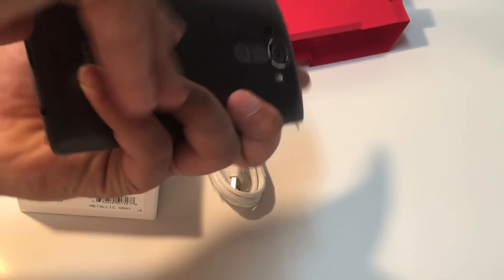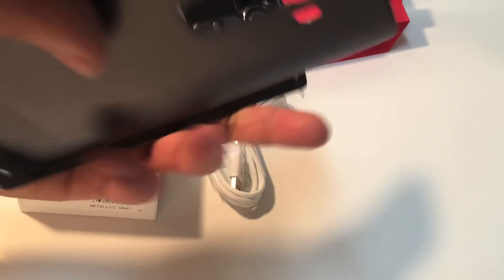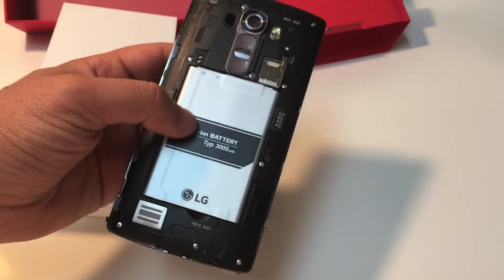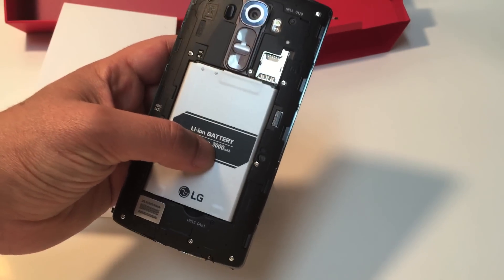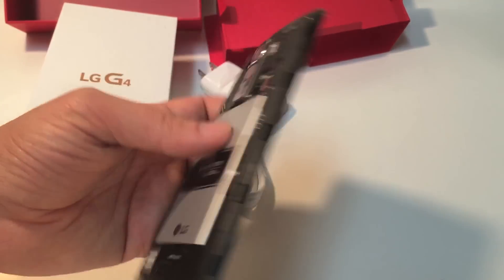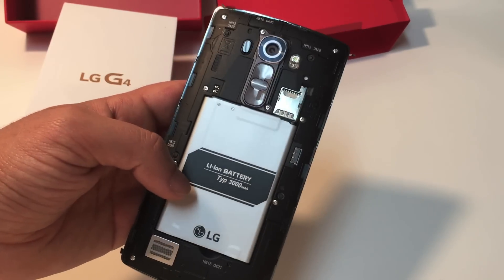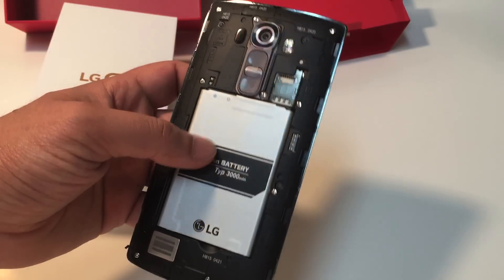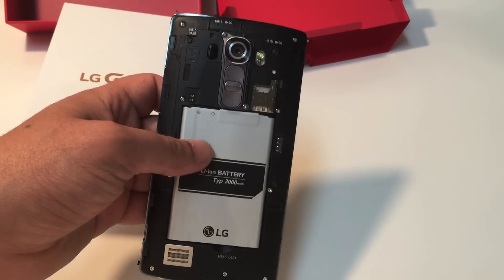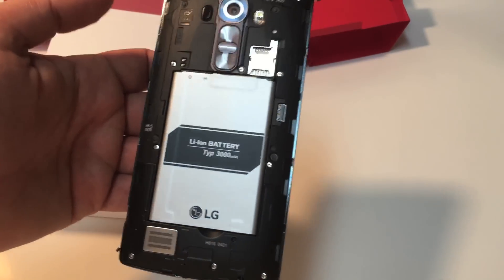Another cool feature is that it has a removable battery, which is pretty nice — not many other flagship phones are doing that anymore, like the Galaxy S6 and iPhones. This is a 3000 milliamp-hour battery. It doesn't have as powerful a processor as the Galaxy S6, which gives you more battery time because it doesn't drain as much. It also has an SD slot where you can put up to two terabytes.